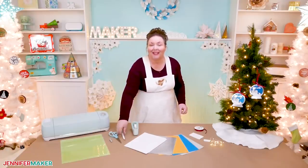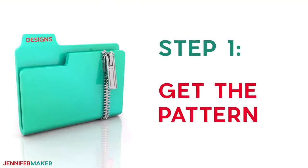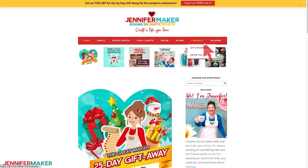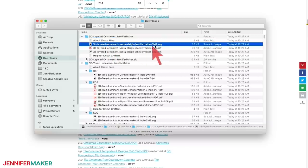Are you ready to make this fun ornament? Let me show you where to get my free ornament design and then how to assemble your awesome layered light-up ornament. Step one: get the pattern. Download the free layered Christmas ornament pattern from my blog at jennifermaker.com/254. Just go to the red bar and look for libraries, and then either click 'get a password' if you don't yet have one, or click 'enter the library.' You can find the pattern by searching the page for design number 254. You can get an SVG cut file for cutting with a Cricut or another machine, as well as a printable PDF for cutting by hand.